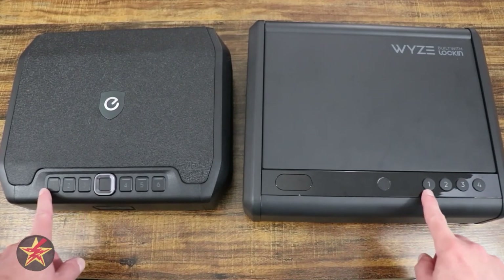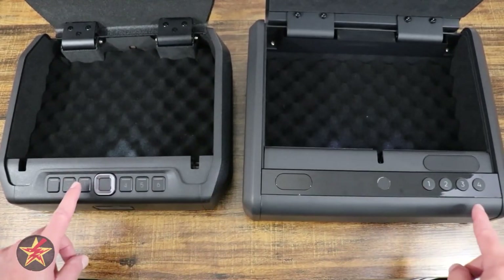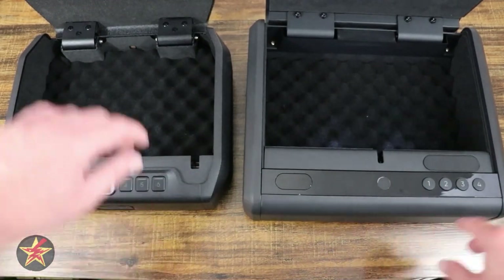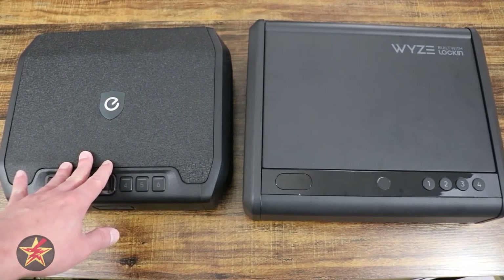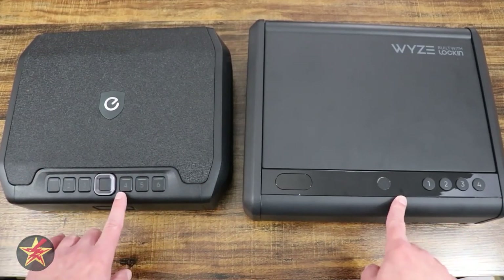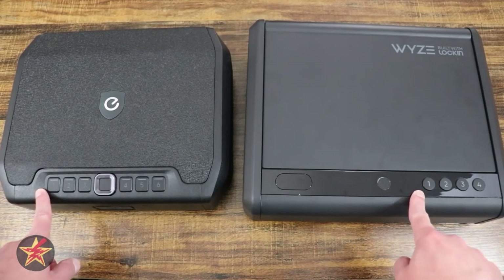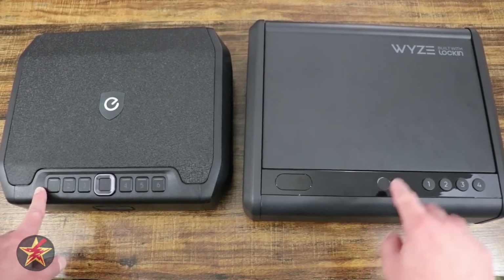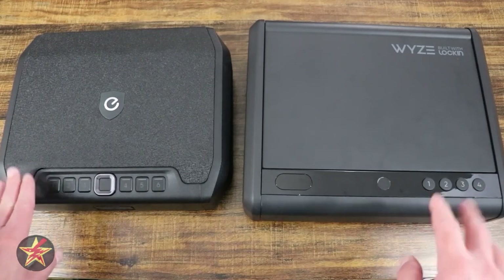If we look at pin codes, utilizing the pin code, the Eufy safe actually activates much faster than the Wyze safe. However, Wyze has a nifty trick that the Eufy safe does not have — the Eufy only has one pin code that can be utilized, and you can have up to 10 fingerprints but only one code. Wyze, you can have 50 numerical codes and 20 fingerprints, so you get a lot more flexibility with the Wyze safe than you do with the Eufy safe when it comes to that.